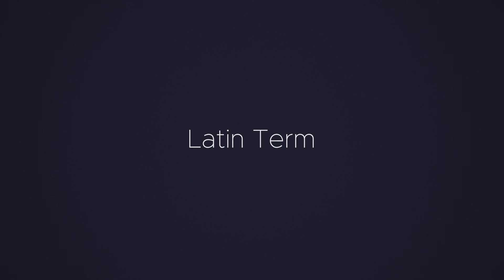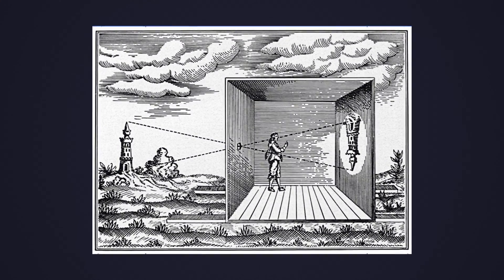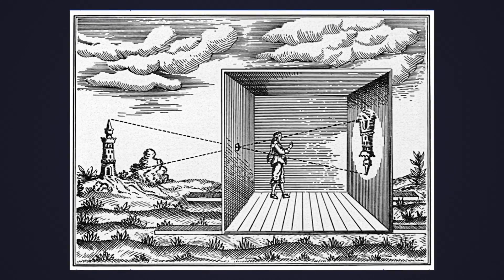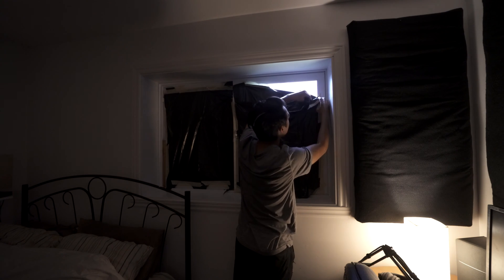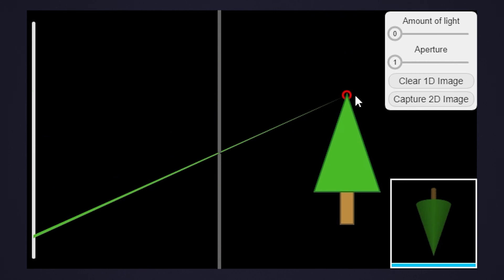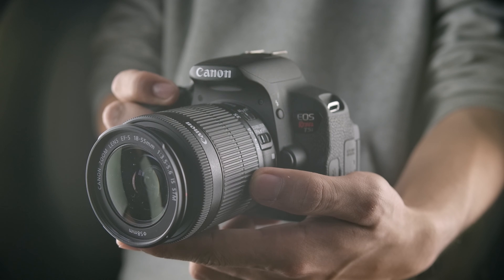The word camera comes from the Latin term camera obscura, which means dark chamber. It derives from a simple 16th century invention of a darkened room with a small hole on one side, through which an image would be projected onto a wall on the other side. You can actually do a little science experiment in your room by covering up your windows and leaving a small hole — if done right, you can see the outside projected upside down on your wall. The idea of using a small hole is that it only lets certain light rays through, focusing the light and creating an image. This concept was further developed into the photographic camera we all know today.